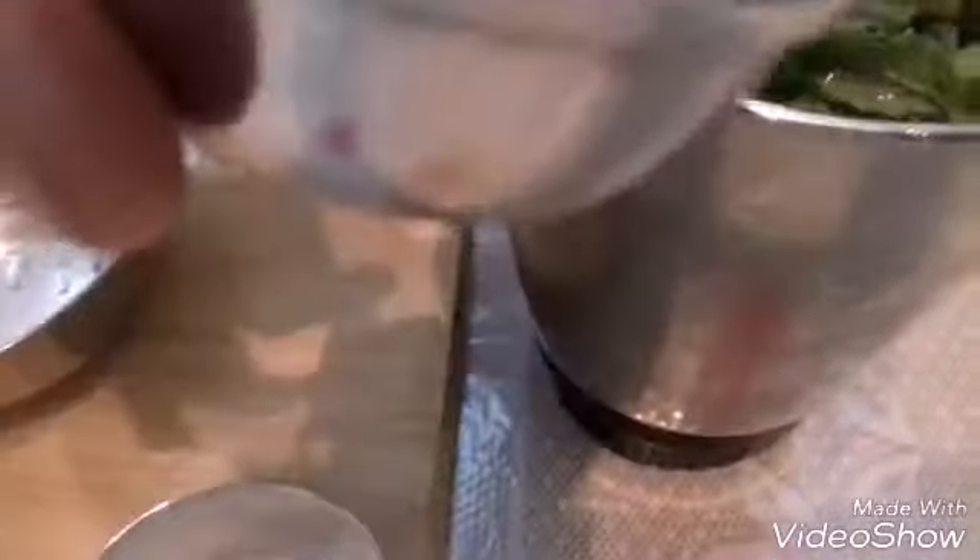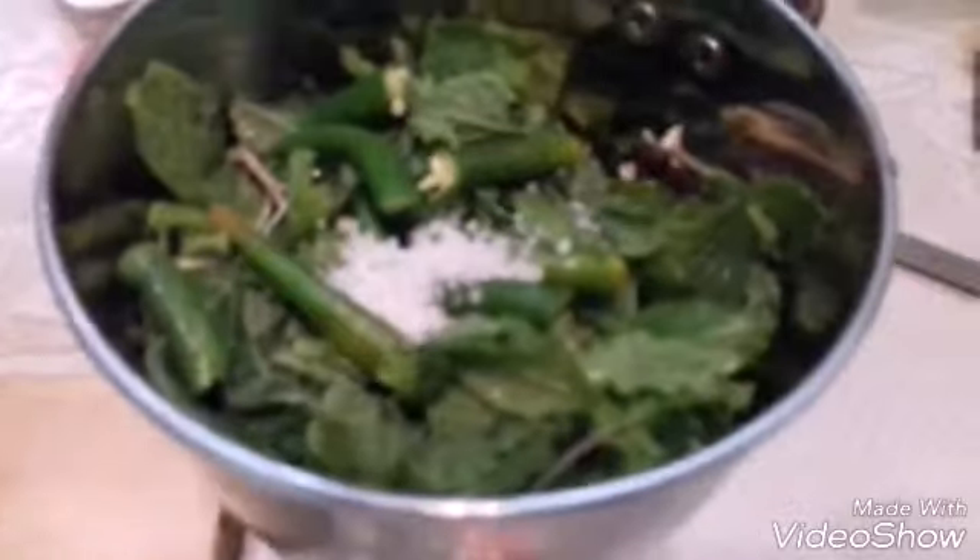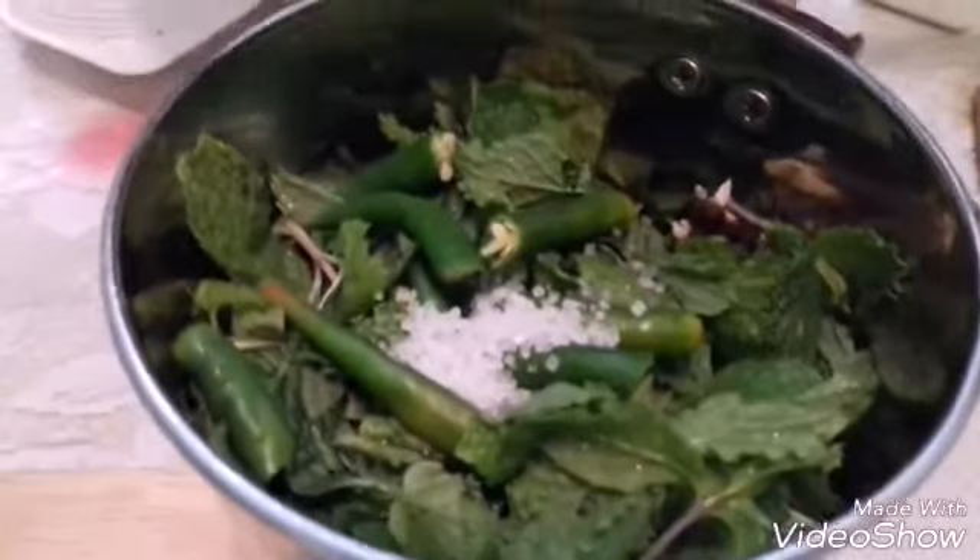I am adding half a teaspoon of sugar. Sugar brings out the taste. And required salt.